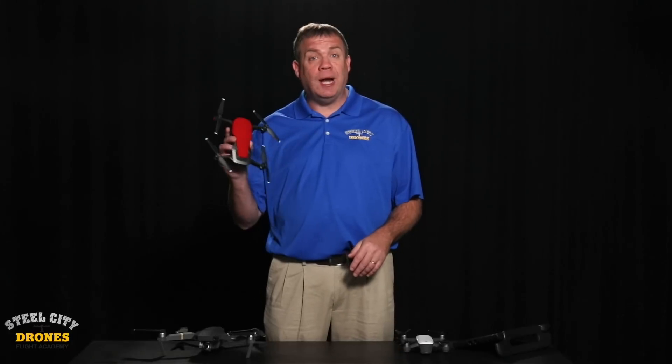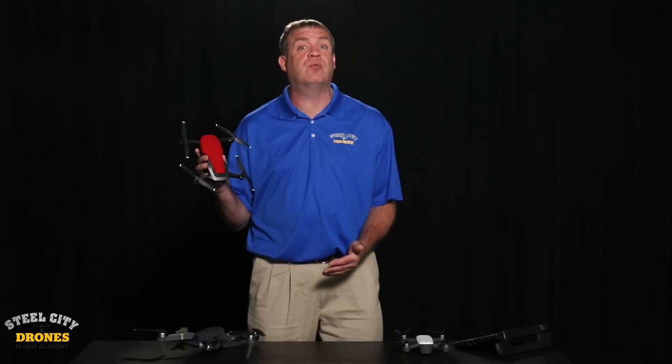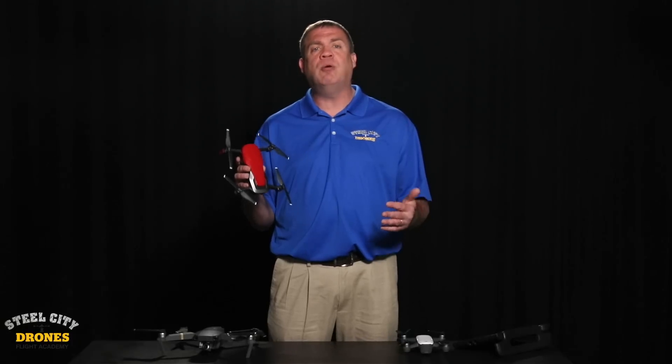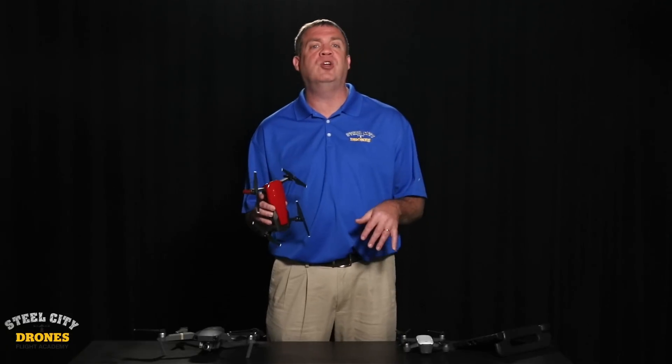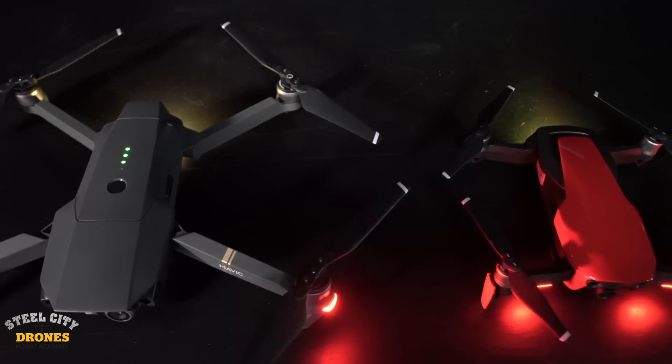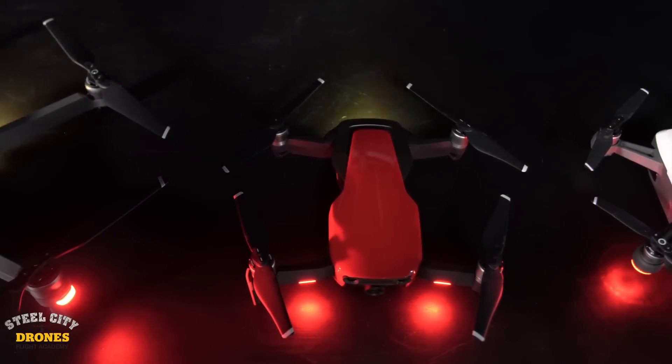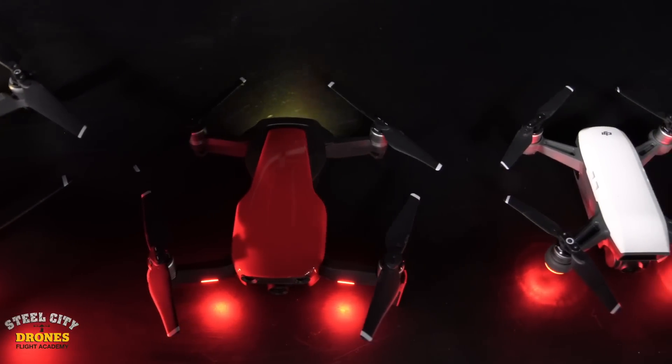Would I recommend the Mavic Air? Absolutely — this is a great first drone. I also think the Spark and the Mavic Pro are great first drones as well, great for getting your feet wet to see if you really like flying and getting some really cool shots you can't get any other way. I don't think these are commercial grade drones; the stability isn't really good enough for that. But for getting started and doing some work, no problems — I would absolutely recommend any of the three.